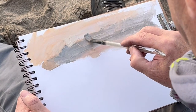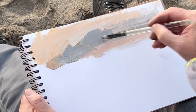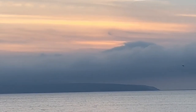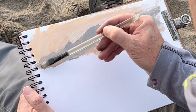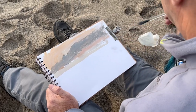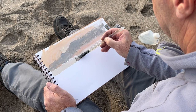I'm just laying some greys over the sky there, just to show where the cloud was — it's like a bank of cloud. That's basically what blocked out the sun and stopped it from giving us a dramatic sunset. There's still quite nice, soft, subtle colours, reflected into the sea.